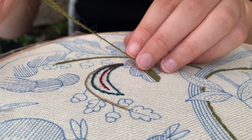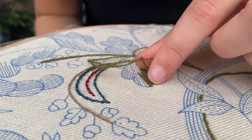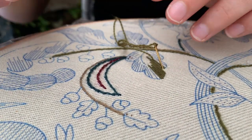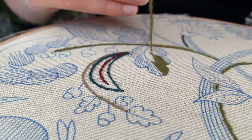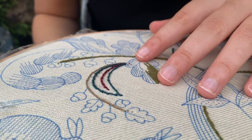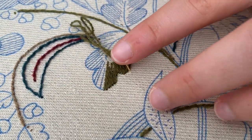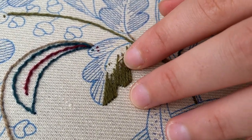I've found previously when we've done leaves that I sometimes struggled getting the direction right, which is why I've started to really follow the lines already on the linen. I'm going back over where things look a little bit gappy or there's a blue line showing, because we don't really want a gappy leaf - it doesn't add to the effect we're wanting.